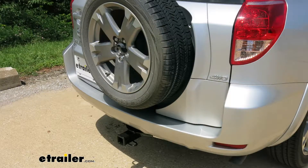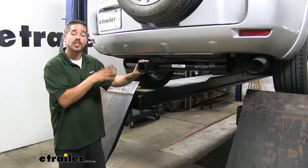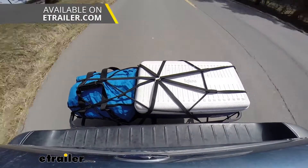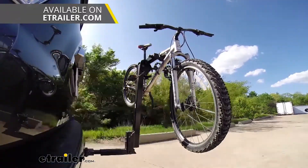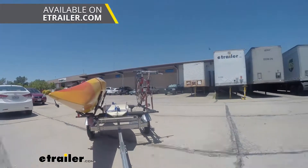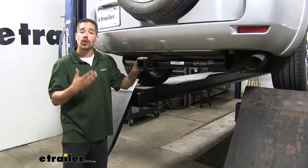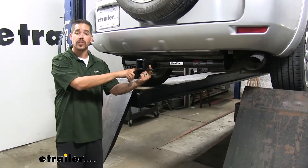Since it's Class 3, it's going to give us that two-inch by two-inch receiver tube opening and it's going to have the widest variety of options when it comes to accessories that we can mount up. If we need to make some room on the inside, we can mount a cargo carrier, put all that gear on the outside of our vehicle, make some room for passengers or pets. Or if we want to take a bike ride we can put a bike rack in here, or if we have a trailer we need to move something — a utility trailer or anything like that — we can put a ball mount in. Regardless of how we're going to be using our hitch, all of our accessories are going to mount through the hitch pin hole here on the side.